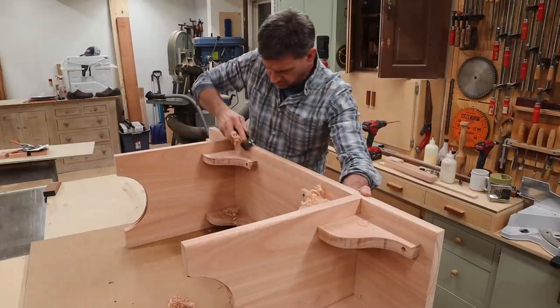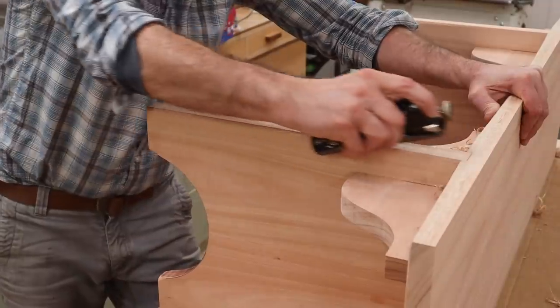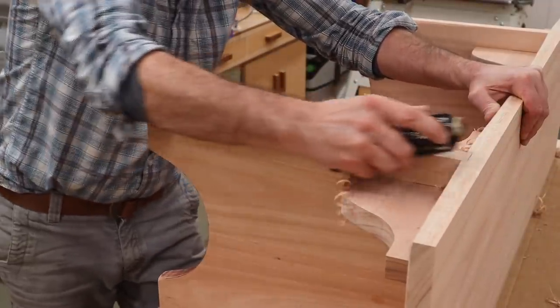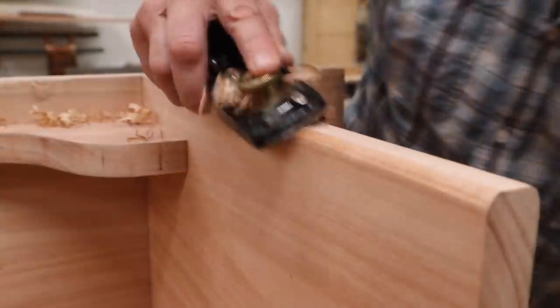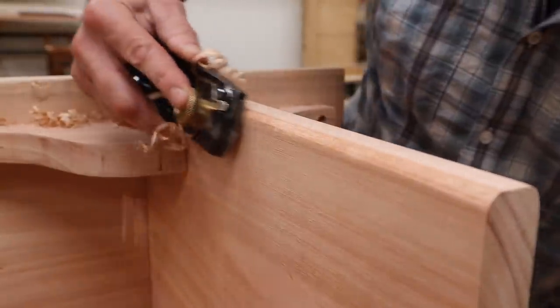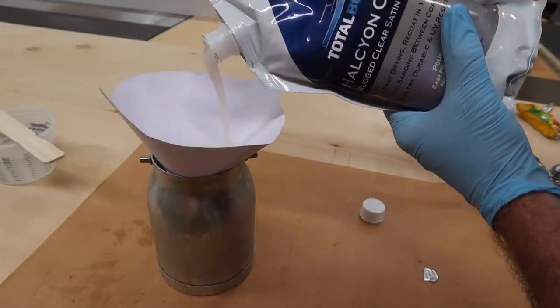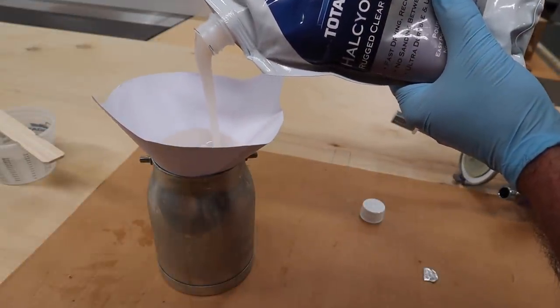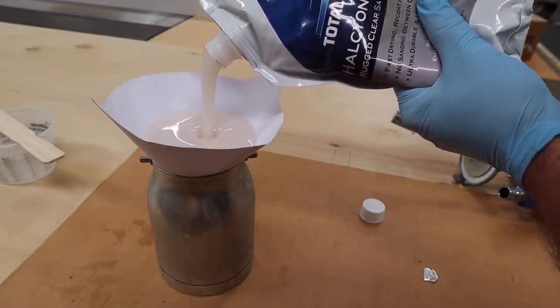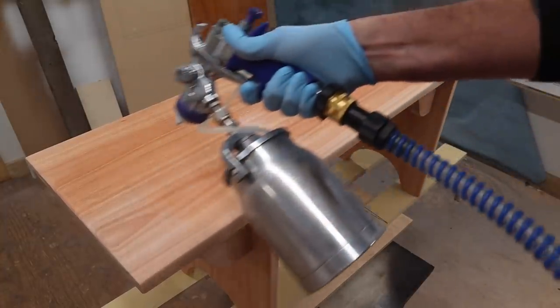With the bench assembled, I'll clamp the parts together and let the glue set up for a few hours. Next, I'll use a block plane to shape the bottom of the seat and add a slight round over to the front of the legs. The finish I'm using on this project is Total Boat's Halcyon — a waterborne finish. I'll spray the bench with three coats, sanding lightly in between coats.